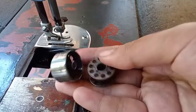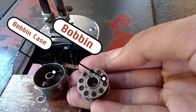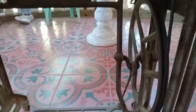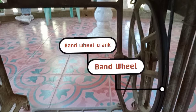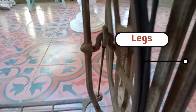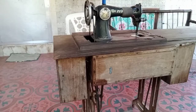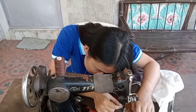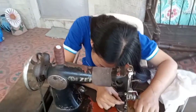So I will remove it first so that I can show it to you. These are the bobbin case and the bobbin. At the bottom of our machine, we have the band wheel crank, band wheel, pitman rod, legs, treadle, and of course, the cabinet.